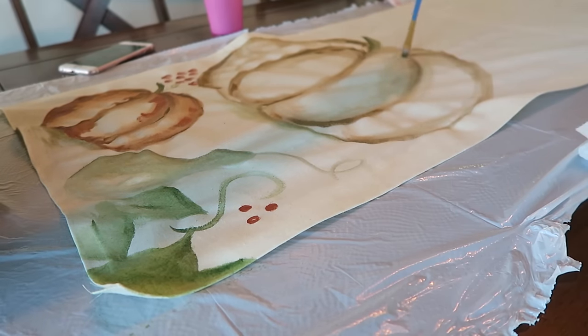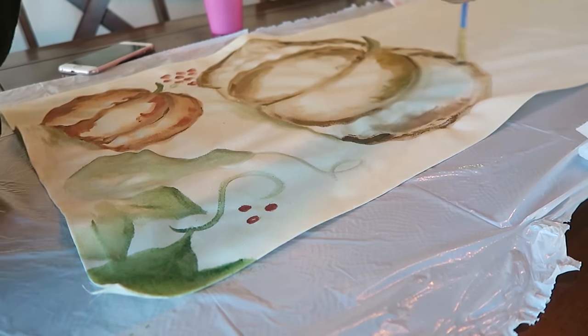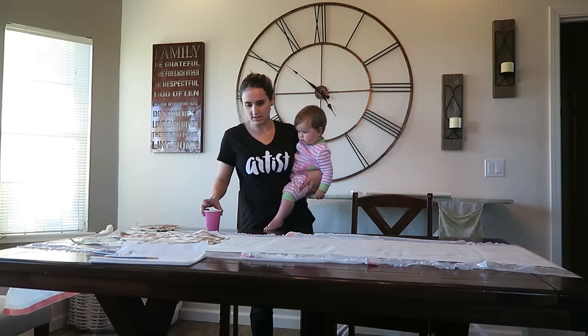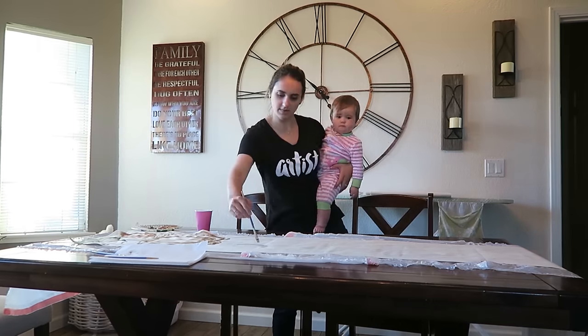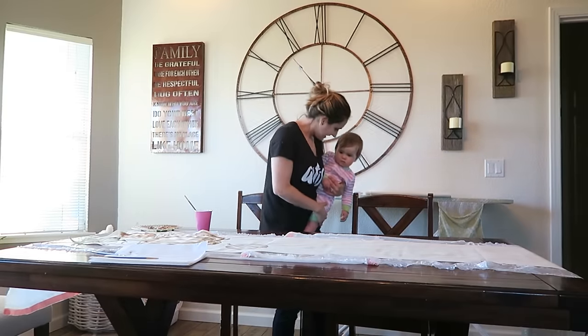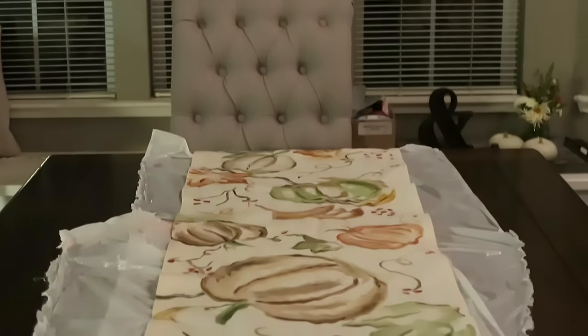The final step is to take your dark color and add a little extra detail and shadow into the pumpkins. Be loose here, be creative — add vines, add berries, whatever you personally like. Feel free to get your kids involved; Denver loved watching me and it was so much fun. Continue painting all the way across the runner, working from one end all the way down.